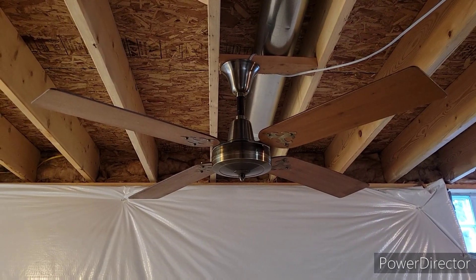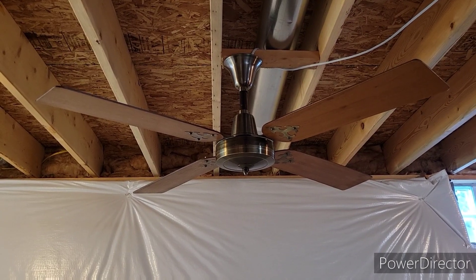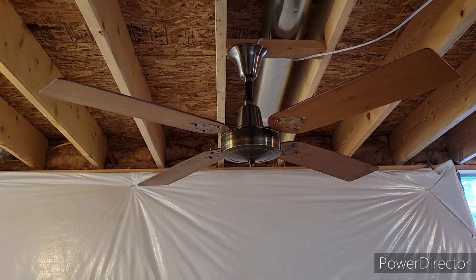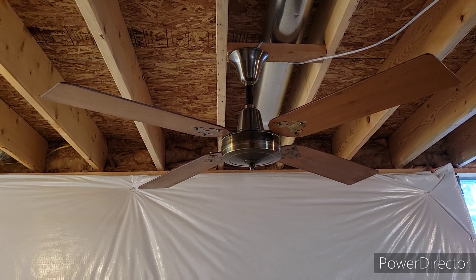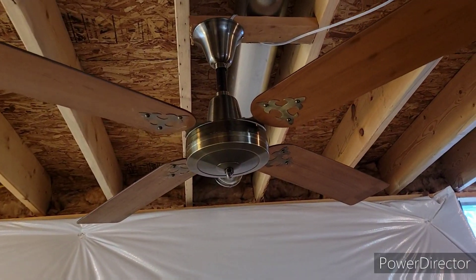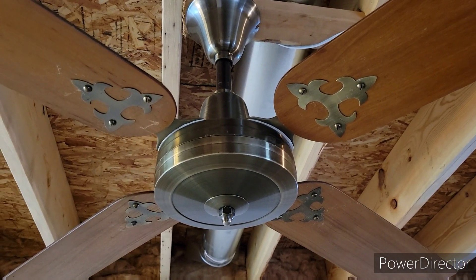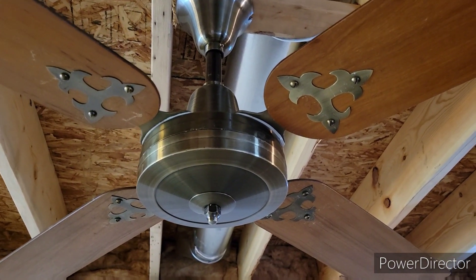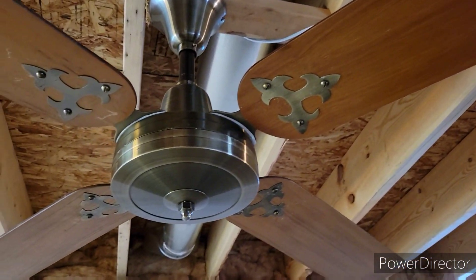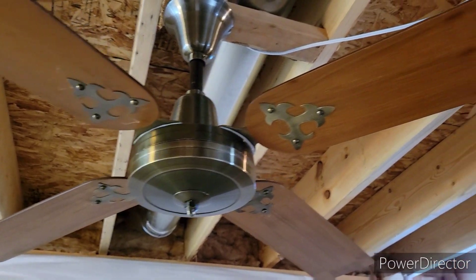Hey guys, it's Brian again with another ceiling fan video. What I have here is a 52-inch Miami Carey ceiling fan, model CF-852. This one is from the late 70s to early 80s. It's antique brass finish and it has teak wood blades and these very unique, almost fleur-de-lis sort of Chinese throwing star looking badges, which are very unique and I love them.